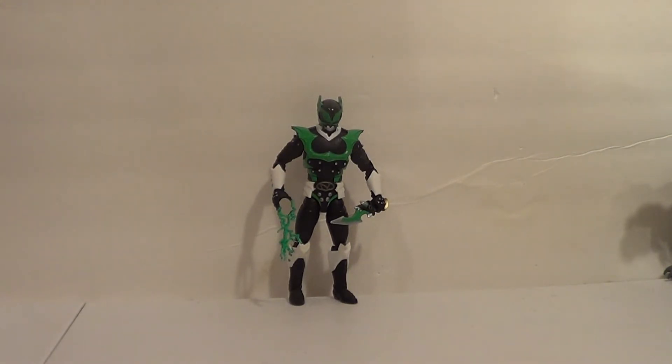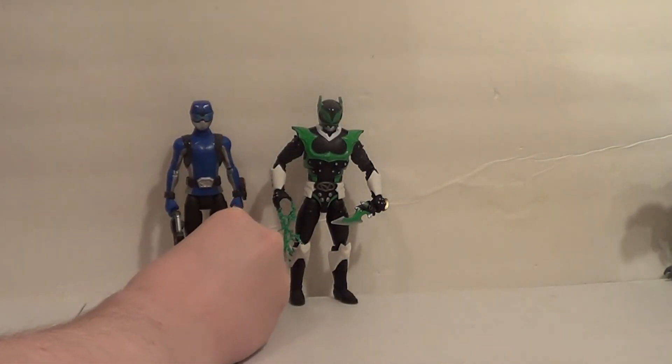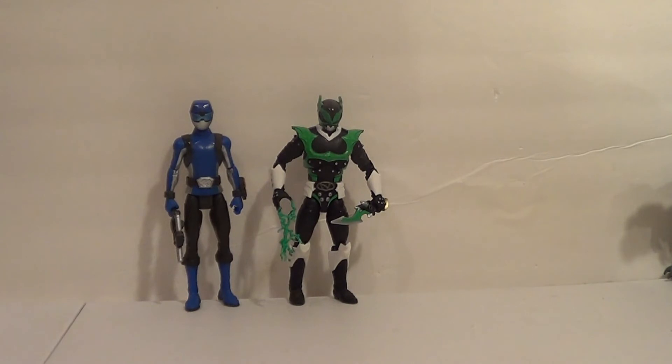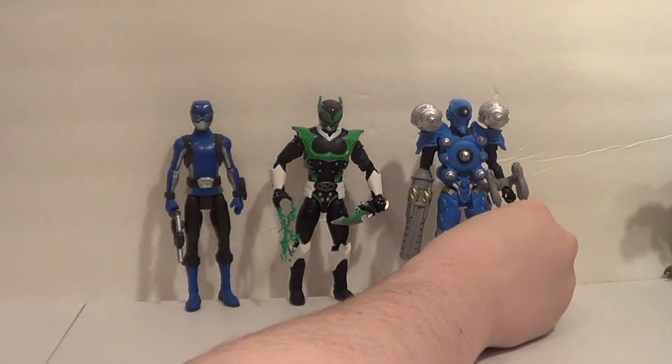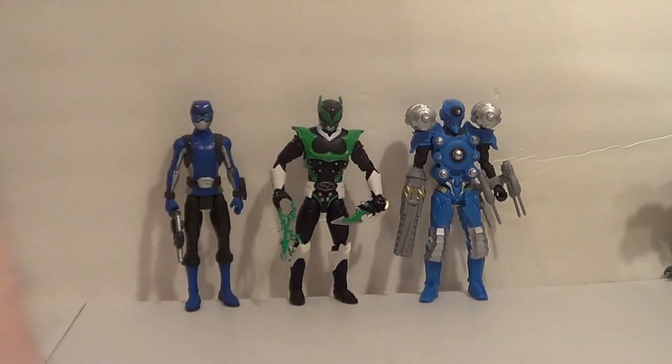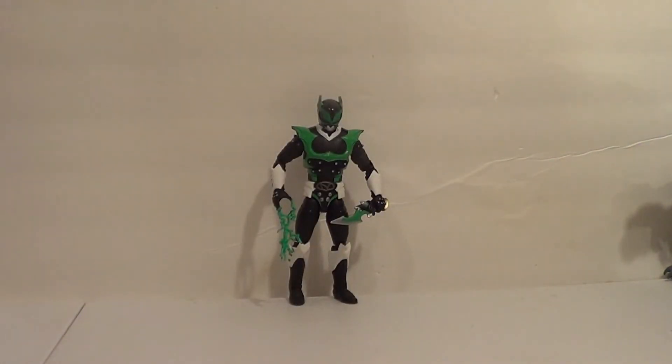But there are other lines in existence, like the Beast Morphers line, which has the Blue Beast Morphers Ranger in it. Also showing him up with another villain — Drill Rido from the Sentai, or Drill Tron in the Hasbro show. I think he looks pretty good with them size-wise. He does far best them when it comes to detail.